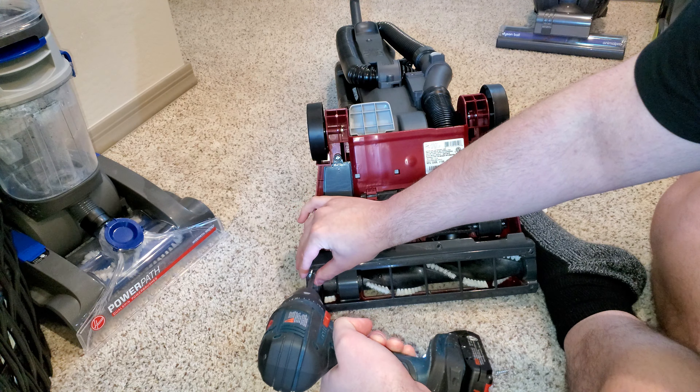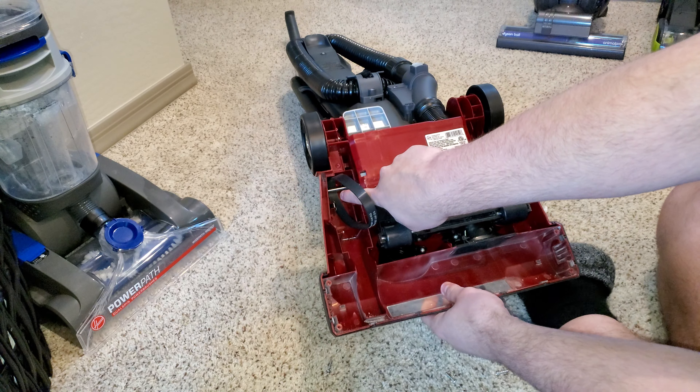There will be screws down on the bottom here — you want to take those off. There should be one more, that would be this one. Now the bottom of your machine is off.